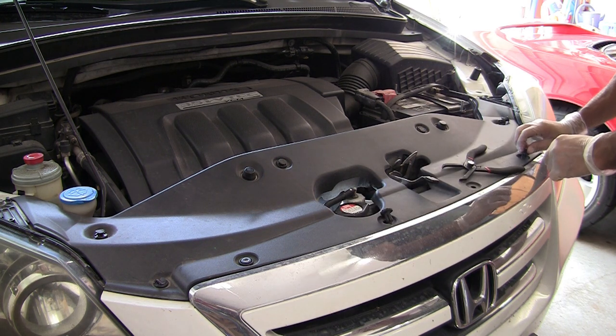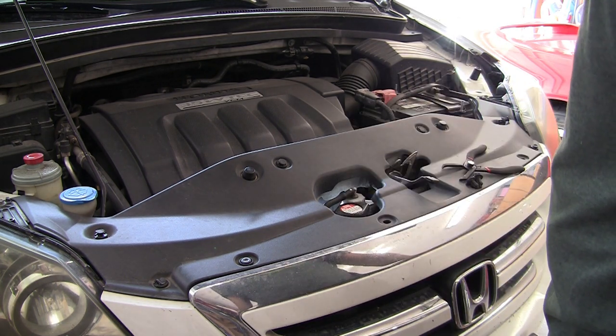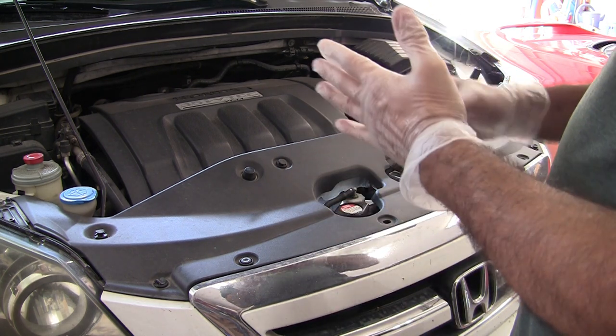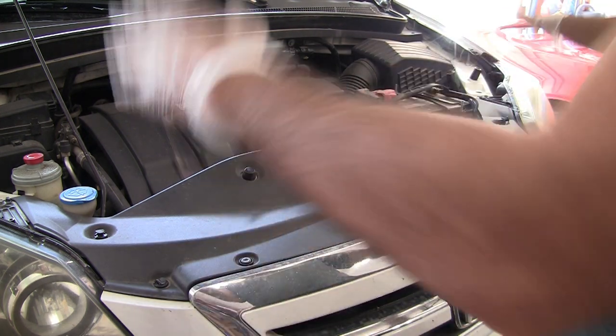I think this was taken out before because I took the car in to have the transmission looked at. There was an oil seal between the transmission and the motor that was leaking, causing a bunch of oil, and they had to take the car completely apart.